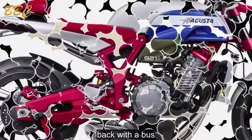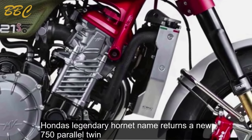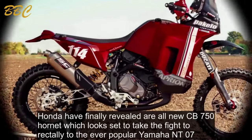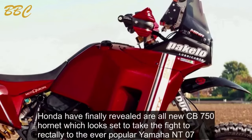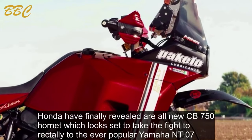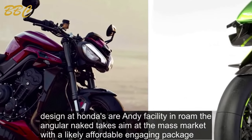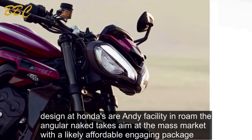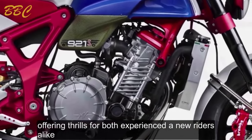Honda's legendary Hornet name returns in a new 750 parallel twin. Honda have finally revealed their all-new CB750 Hornet, which looks set to take the fight directly to the ever-popular Yamaha MT-07. Designed at Honda's R&D facility in Rome, the angular naked takes aim at the mass market with a likely affordable, engaging package offering thrills for both experienced and new riders alike.